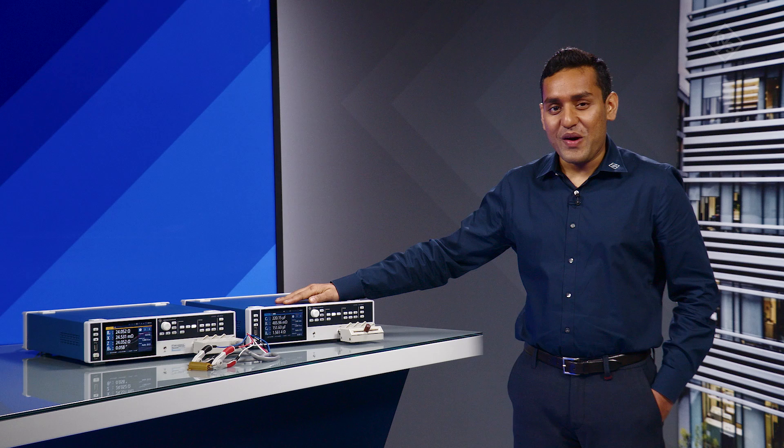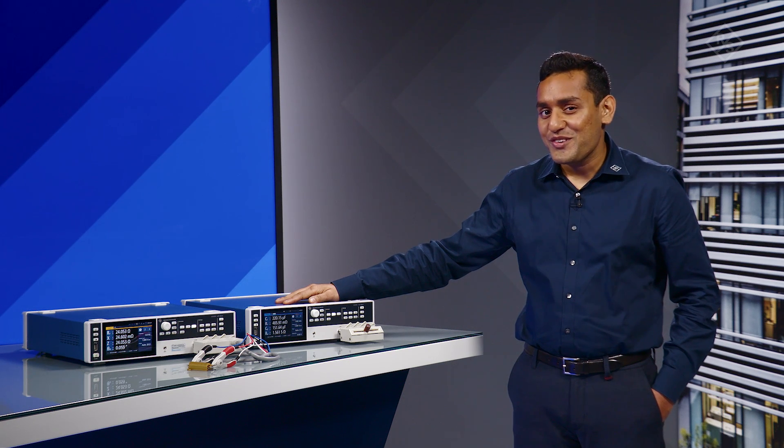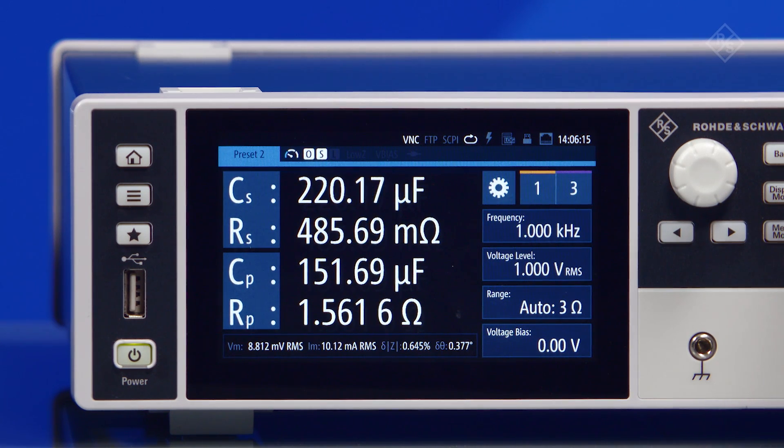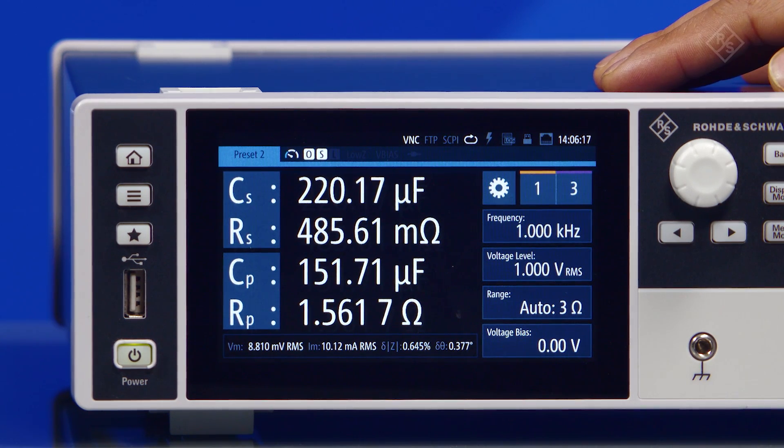The LC-X 100 and 200 come with a high-resolution capacitive touch screen that sets a new standard for LCR meters. But if preferred, settings can also be done using the rotary knob.